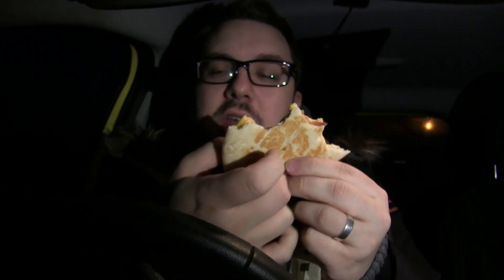It's got a nice crispiness on the outside. You can see in here it has been put through some sort of toasting process which has melted the cheese. I think it's very fair that they've called it the cheesy bacon flatbread because it is very cheesy. It's definitely very tasty.